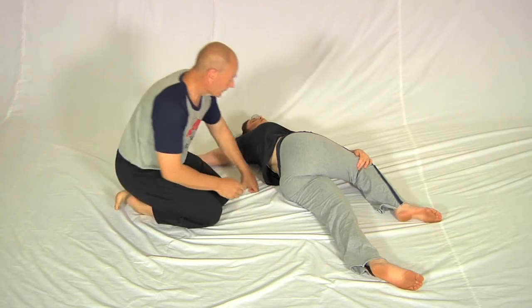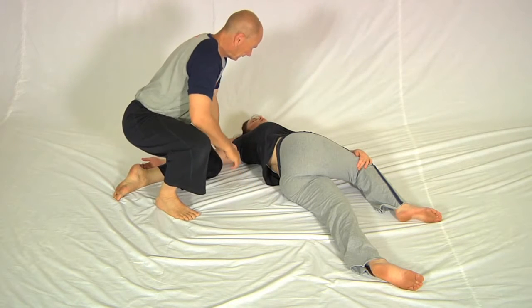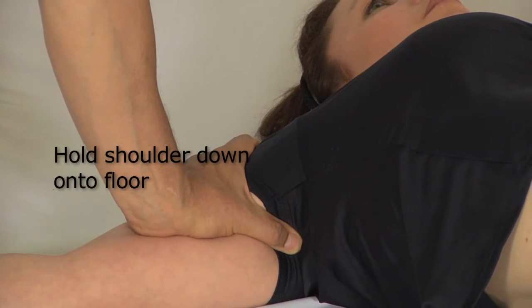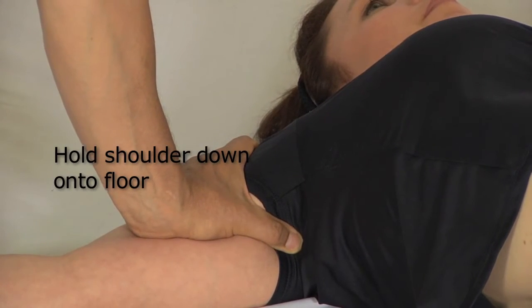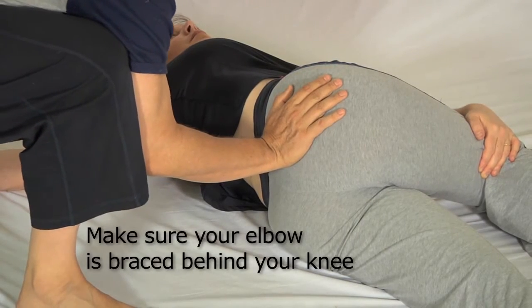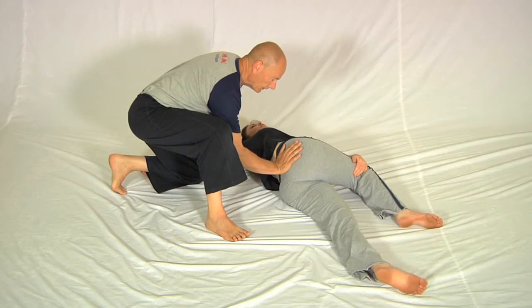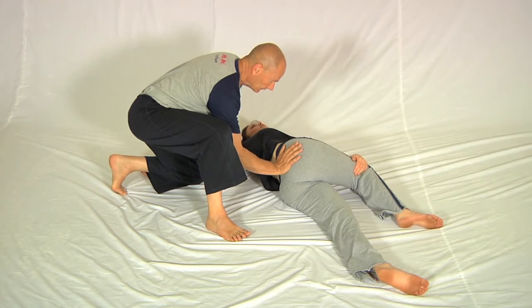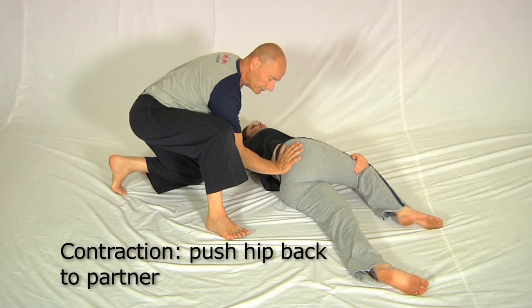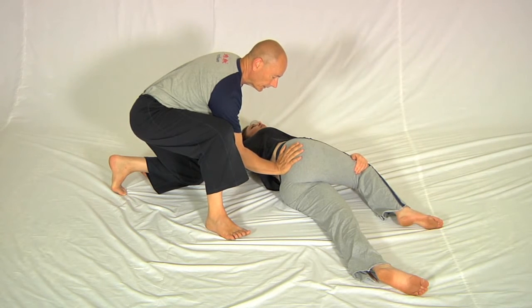My task is to align myself here like this. I hold the shoulder down by leaning my weight above it, bring this leg into position, and put my hand behind the sacroiliac joint like this, with my forearm roughly level with the floor. I then tap on the hip like this and ask Sharon to push the hip back to me.